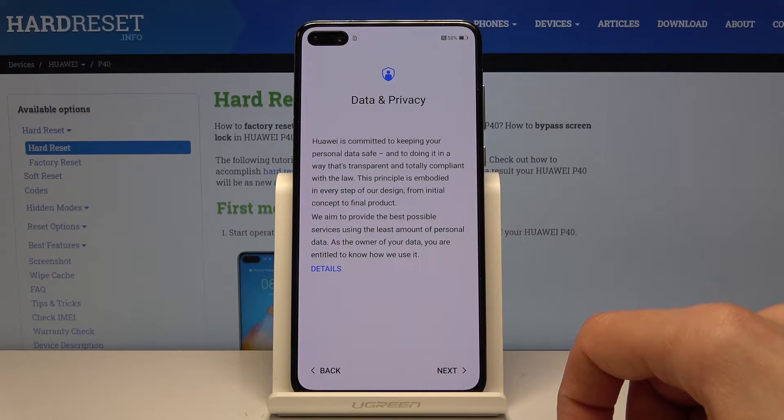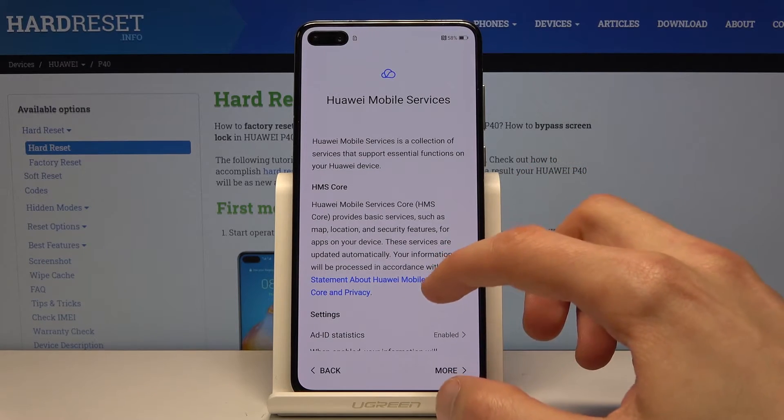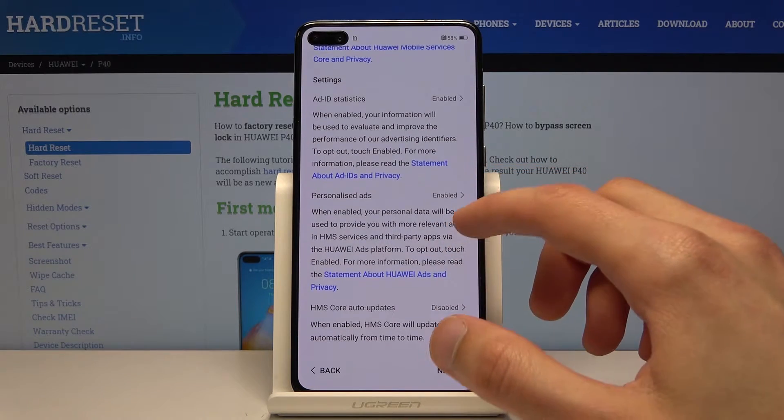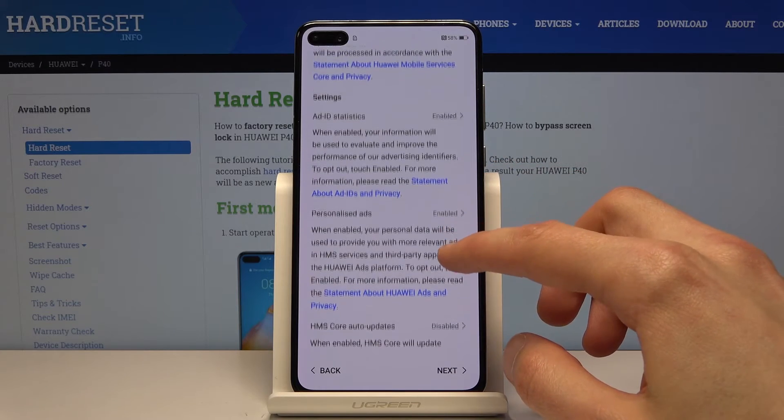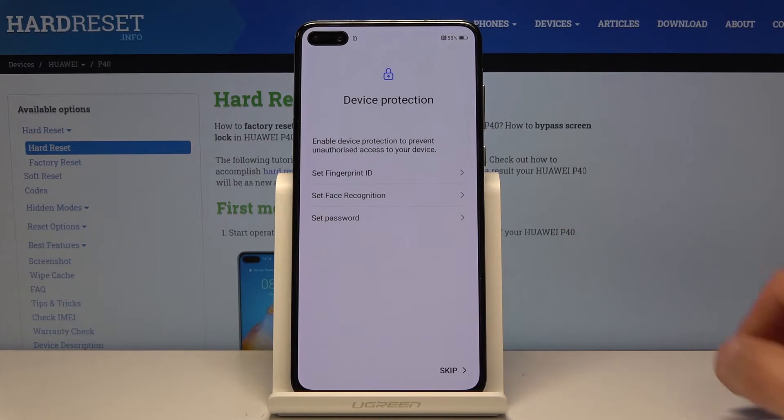Then Data and Privacy — let's tap on Next. We have a choice here: Huawei Mobile Services. You can read all of them. As you can see, the majority of them are enabled. So let's tap on Next.